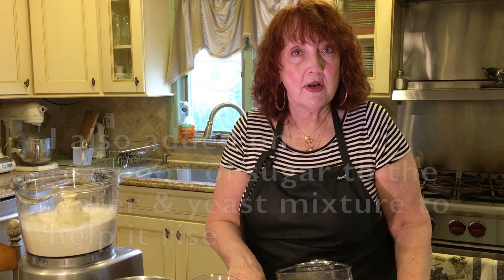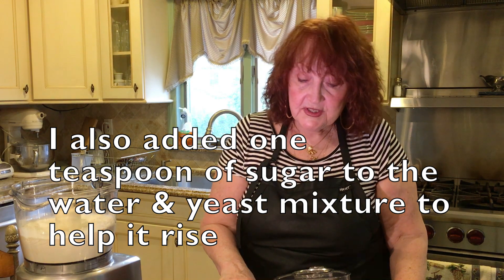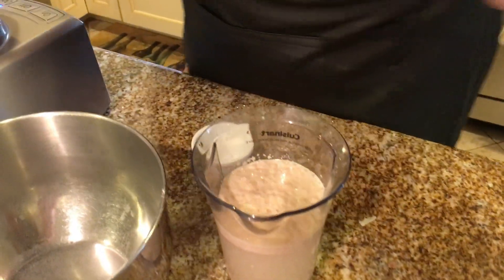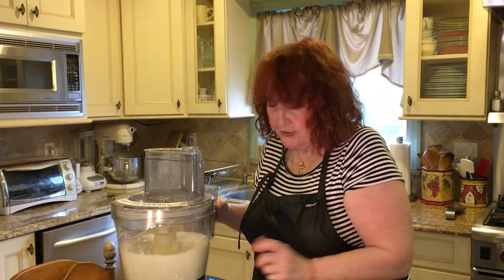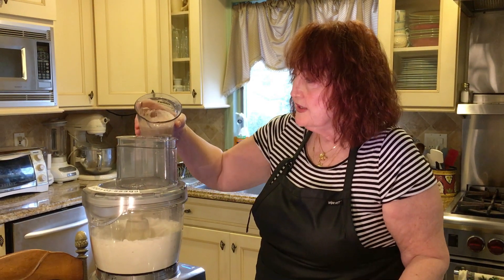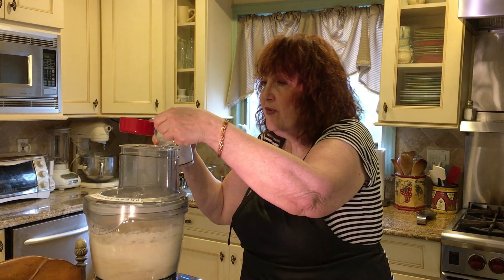Then I'm going to add the proofed yeast. That's 12 ounces of warm water with a packet of granulated yeast. I proofed it — the temperature of the water was 110 — and I'm going to pour that in, along with a quarter cup of oil.